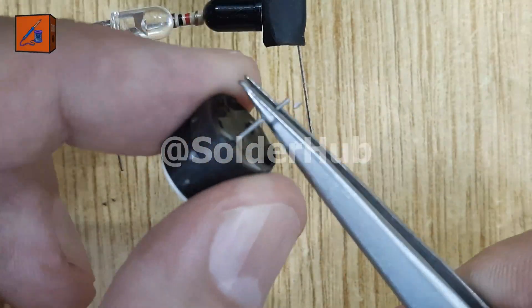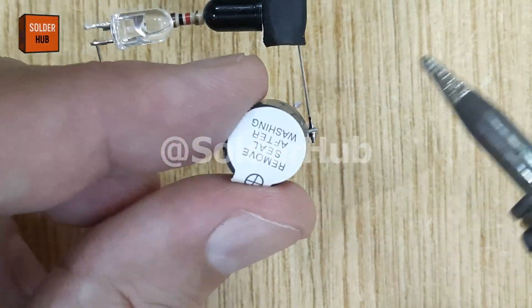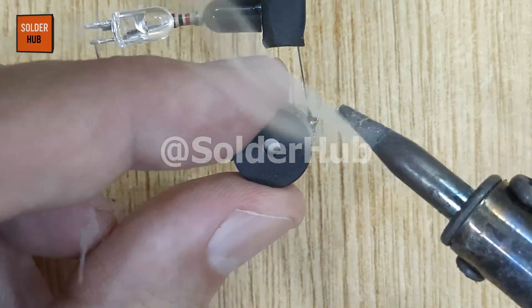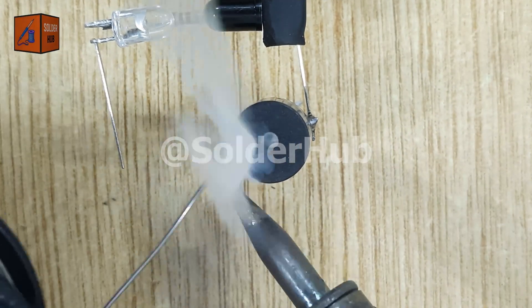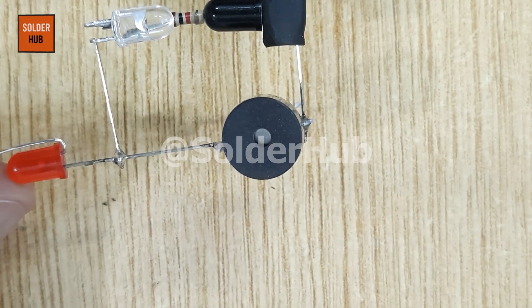Now, let's add the buzzer. I'll bend its pins and connect the negative pin of the buzzer to the negative pin of the infrared receiver. Then I'll solder the positive pin of the buzzer to the positive pin of the infrared transmitter. This connection makes the buzzer respond instantly whenever the IR beam is interrupted.